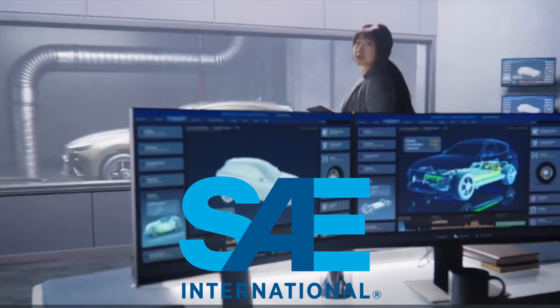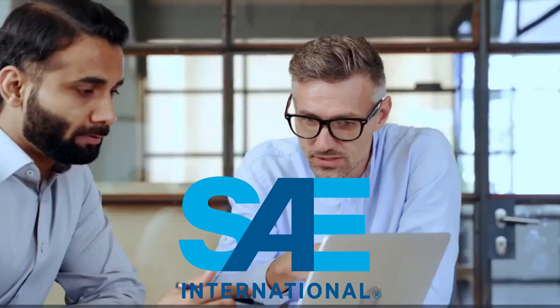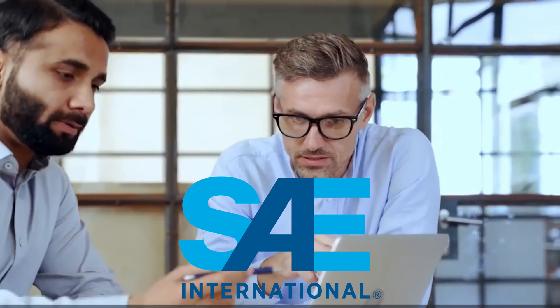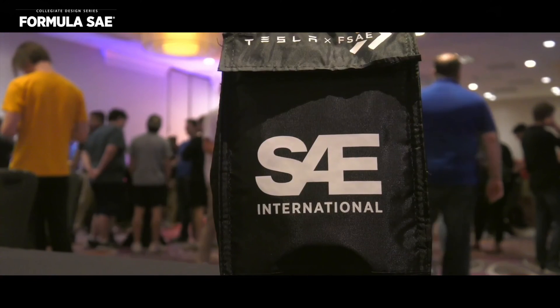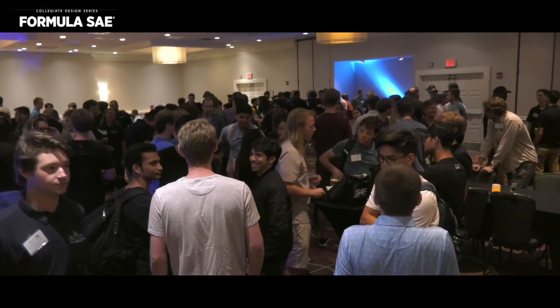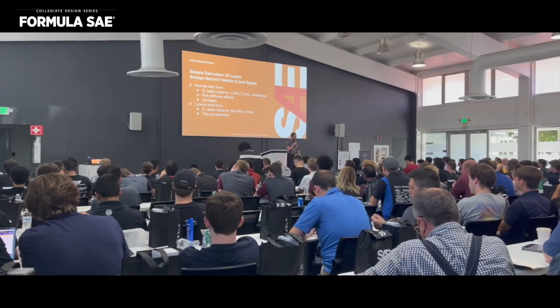The Society of Automotive Engineers does stuff to help the industry work better, like make specs for charging couplers — J1772, J3400. Beyond that, they do amazing work in hosting competitions for college students to participate in.